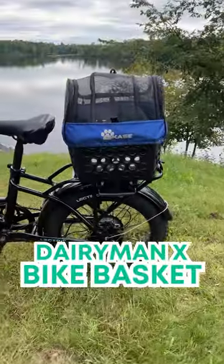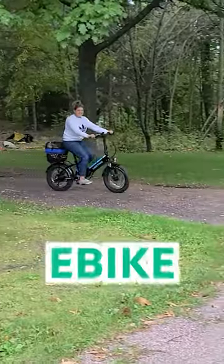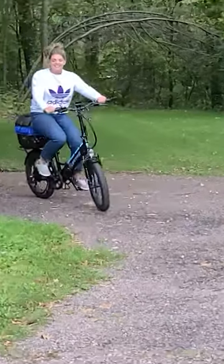Introducing the Dairyman X Bike Basket. It's the perfect addition to your bike for carrying essentials for your e-bike adventures. Let's take a closer look.